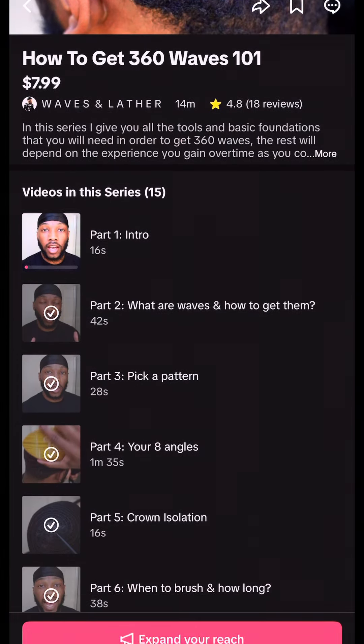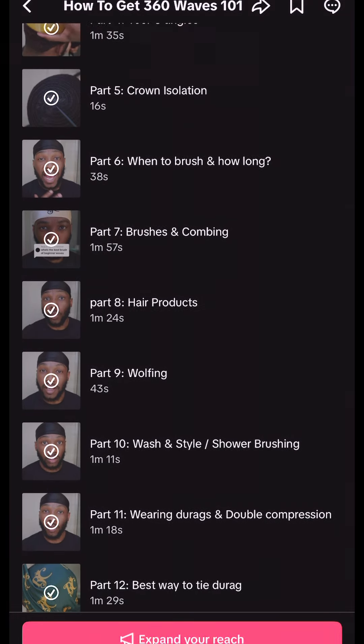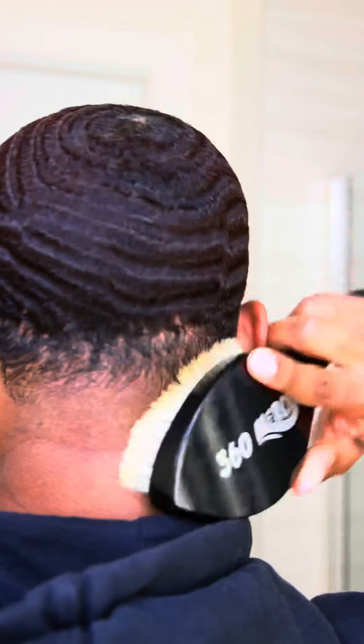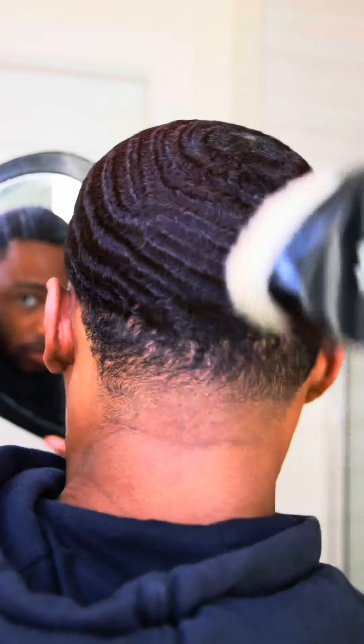If you don't know your eight angles, be sure to check out my 14-video series on my TikTok account where I teach you all your 360 wave basics and fundamentals. Once you learn your eight angles, start brushing from your crown, work down to your hairline, hitting all eight angles — 60 strokes each angle. Don't you dare miss an angle.